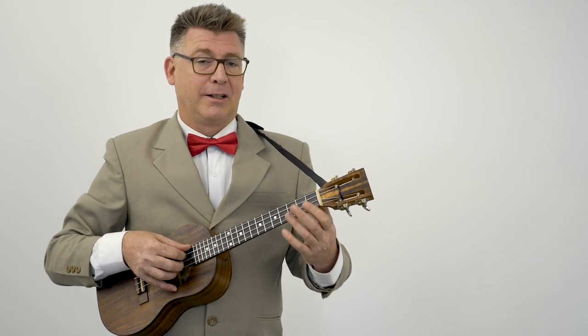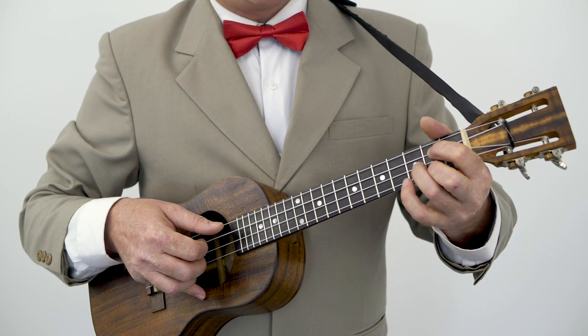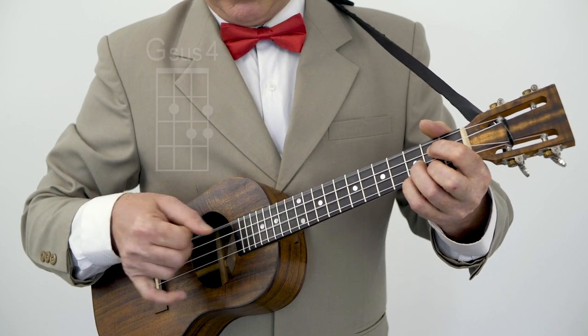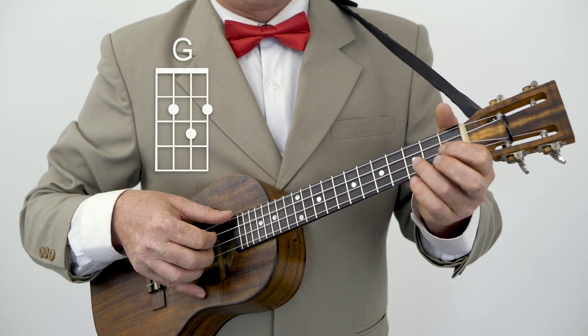And then we have a G — which we all know, peace man, these two fingers. First finger, second fret, third string; second finger, second fret, first string; third finger in the middle on the third fret of the second string. Then we have to land with our pinky on the third fret of the first string, and then we take it off. So it goes like this.